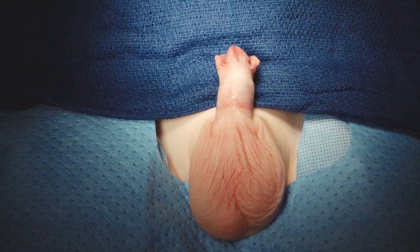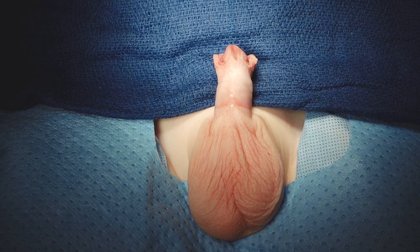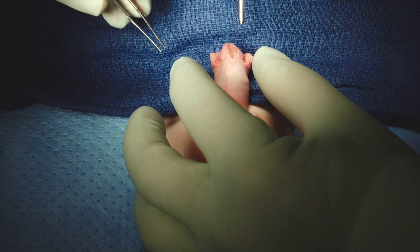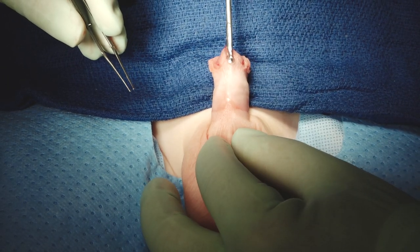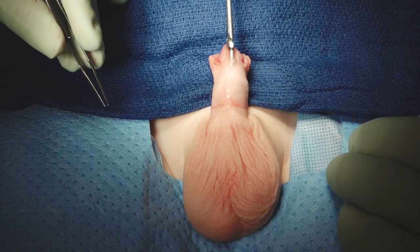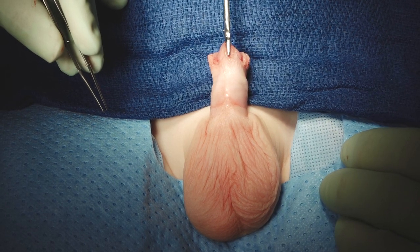Dr. Bush and Dr. Snodgrass here at the Hypospadias Specialty Center. We haven't shown you a distal hypospadias repair in a while, so we thought today would be a good day for that. Here's a boy with distal hypospadias. We always start out by putting in a sound — the vernacular is to say he doesn't have a thin urethra, but what we're really saying is does this guy have good dartos over the urethra?